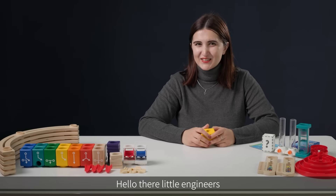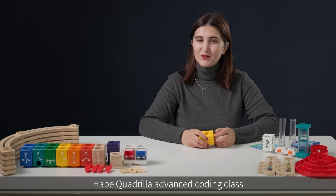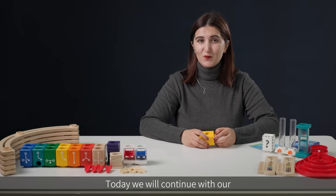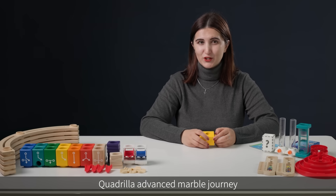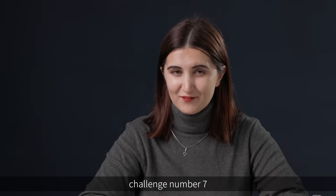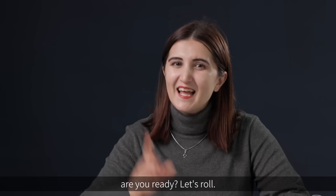Hello there, little engineers, and welcome back to the Happy Quadrilla Advanced Coding class. Today we will continue with our Quadrilla Advanced Marble journey. In this class we're going to take on the starting level challenge number seven. Are you ready? Let's roll!